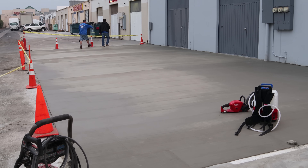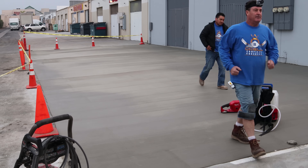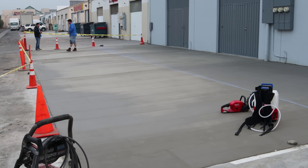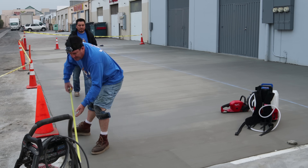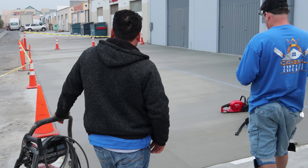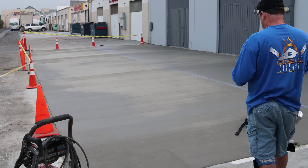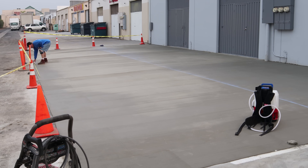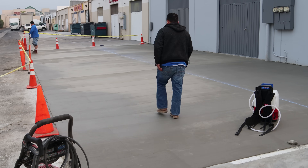This is the next day — we're going to saw cut. The key to saw cutting is you really should try to get it done within 24 hours, otherwise you're going to start pulling cracks before you can get your control cuts in.